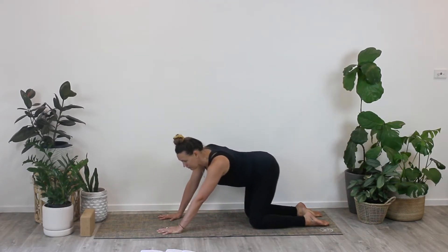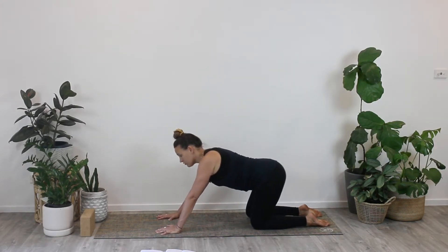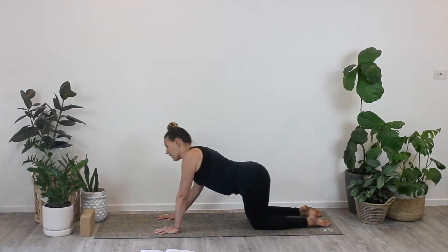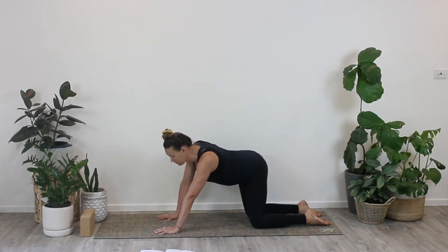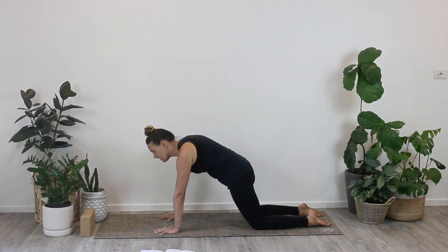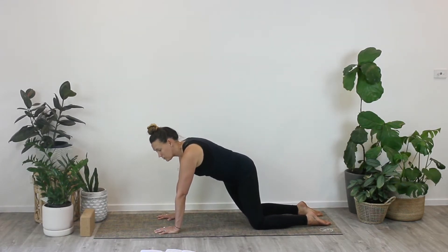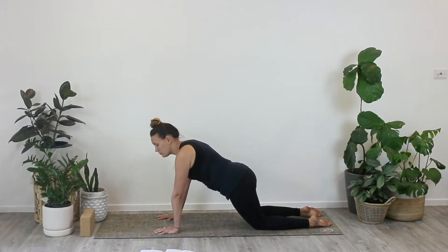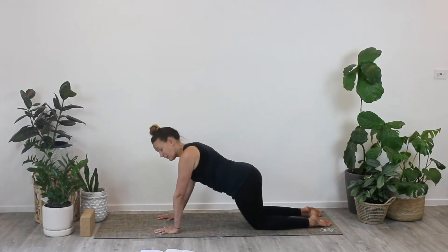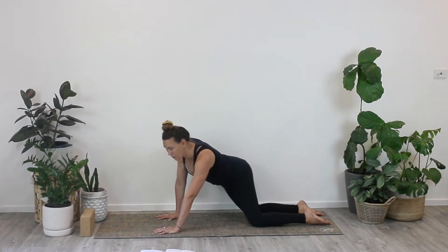You might notice that one side feels a little tighter than the other side — this is completely normal. We don't usually sit very even or very stable when we're at the desk, on the couch, or in the car. We seem to favor one side more than the other. Start to make some bigger circles with your hips or figure eight movements, any sort of fluid movement so you can create a little bit more space and lean into anywhere that feels a little bit tighter or more tense.